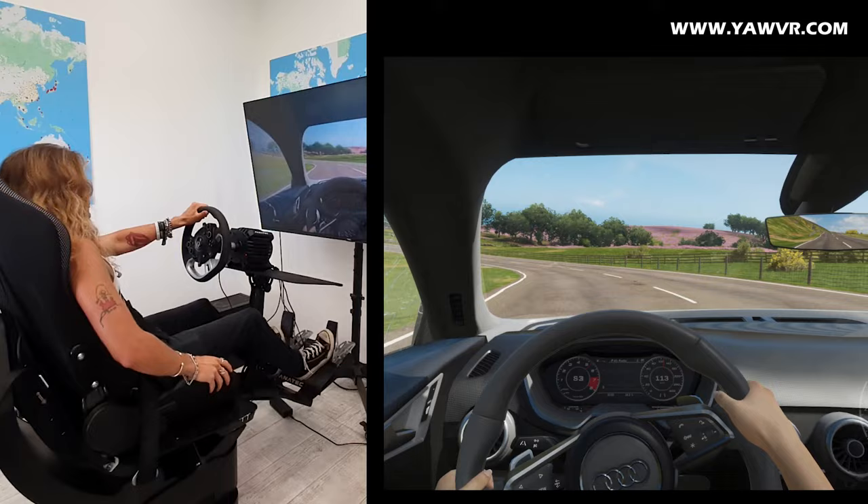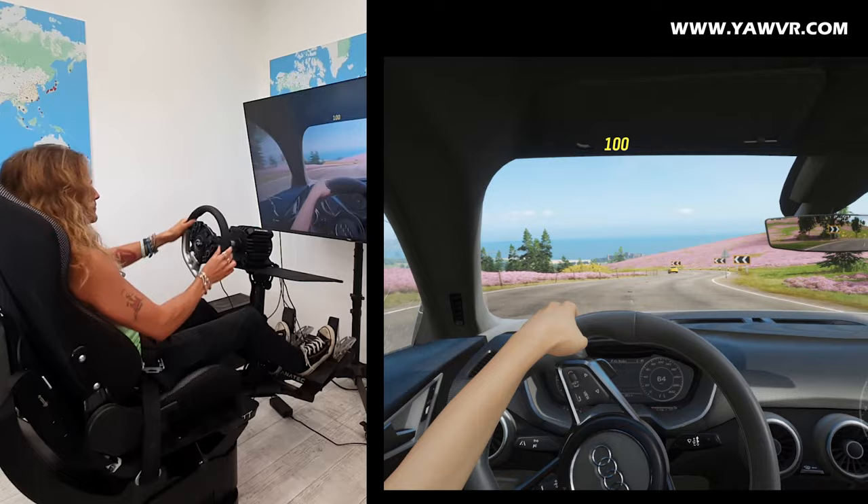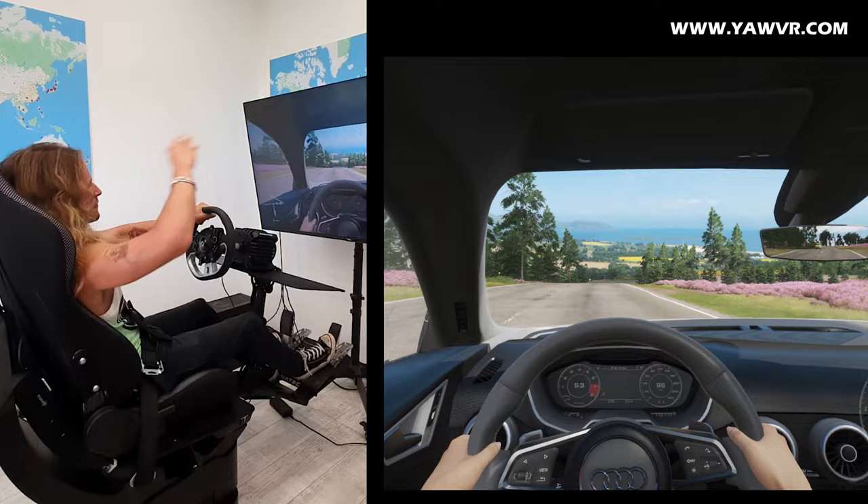Thank you guys for watching this video. Hope you enjoyed it and got the feeling I wanted to convey through this short video about the simulator. I think you got my main points: hitting the curbside, different surface reactions, crashing, going off road, and doing whatever you want.